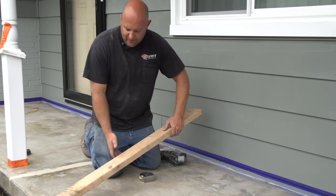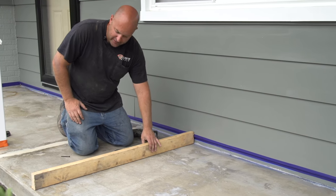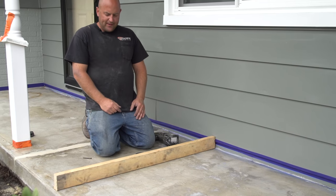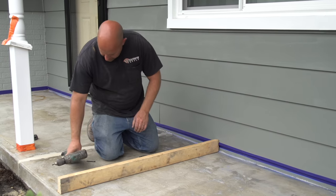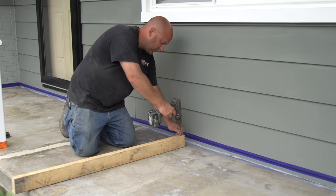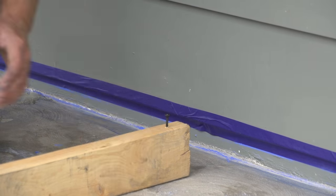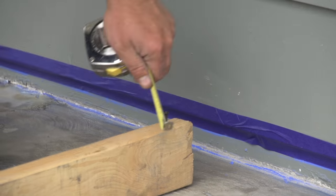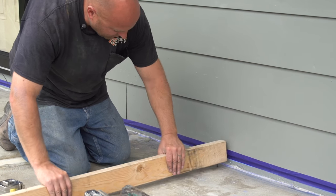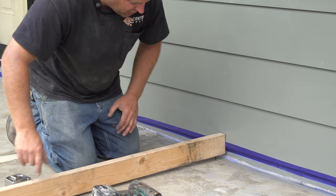We're going to find a straight 2x4 — get one that's as straight as you can — then cut it about the same size, or a little bigger, than the actual porch. All I'm going to do then is take a screw. I want three quarters of an inch back here, so I'm just going to fasten the screw into the bottom of this until we get three quarters of an inch. What this allows me to do is when I ride this along and pull the material, it's going to keep it all at a consistent height and slope it down to nothing on the other side.